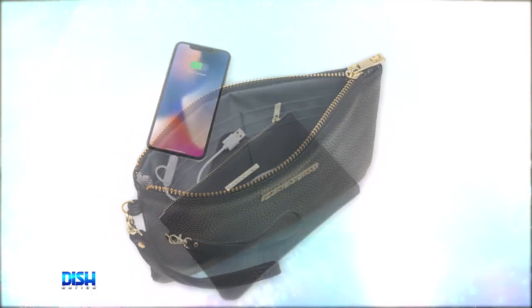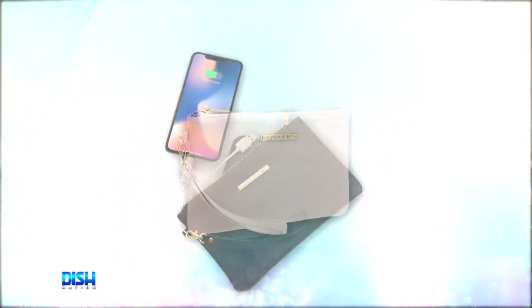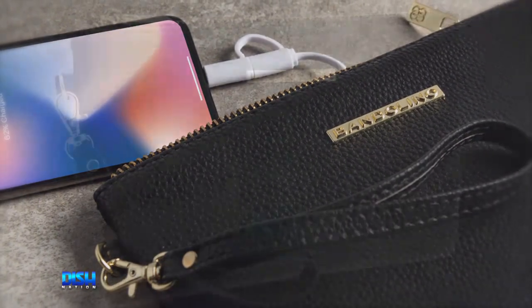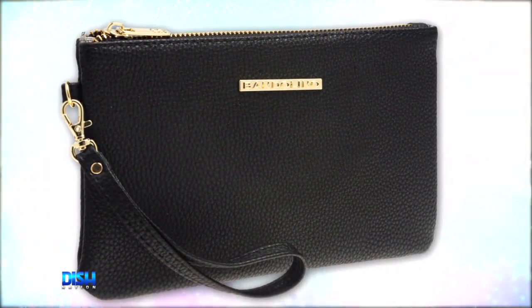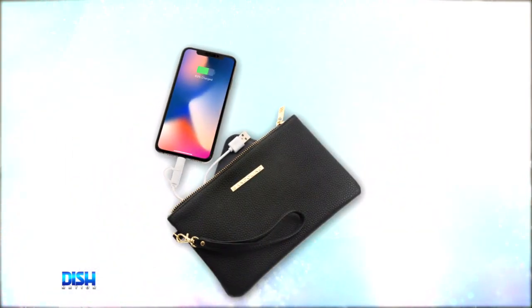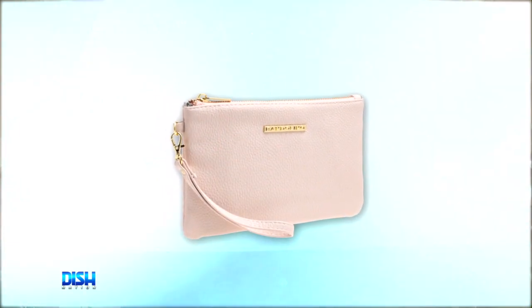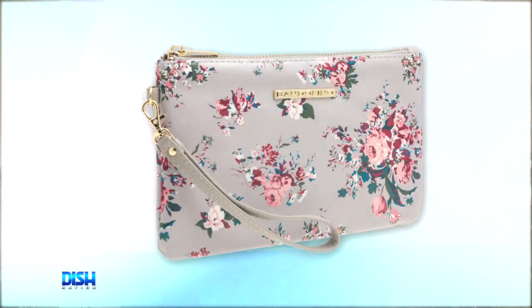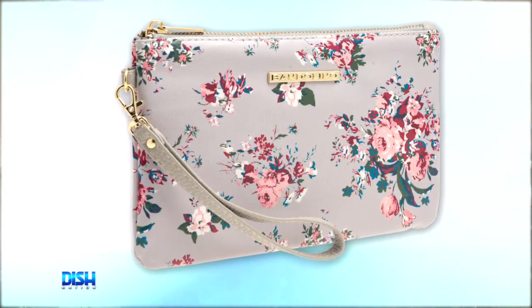Now, let me tell y'all about it. You can wear it anywhere you go. It's so convenient. It has a built-in power bank and cables for Android and iPhone, and interior lining containing RFID data theft protection technology. And it comes in Black Pebble, Blue Blush Pebble, Gray Pebble, Floral Print, and Multi-Print. Oh, this is cute!